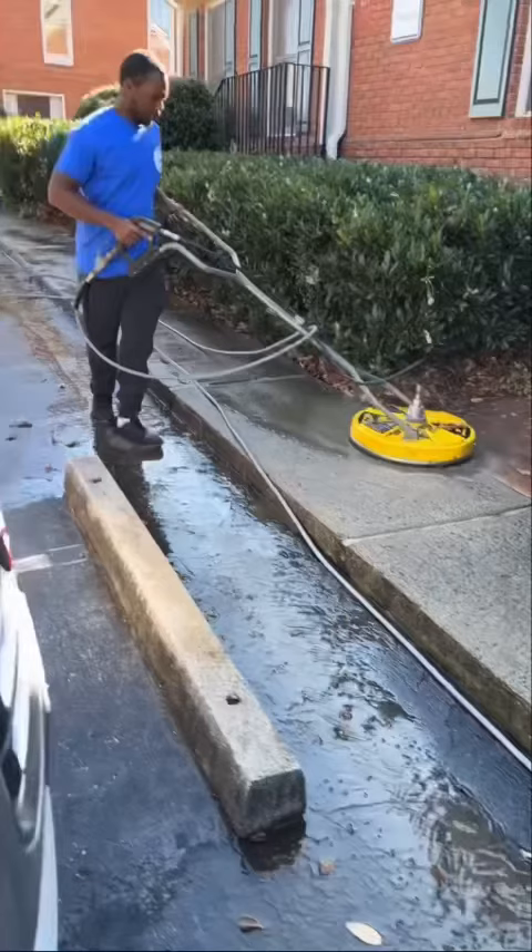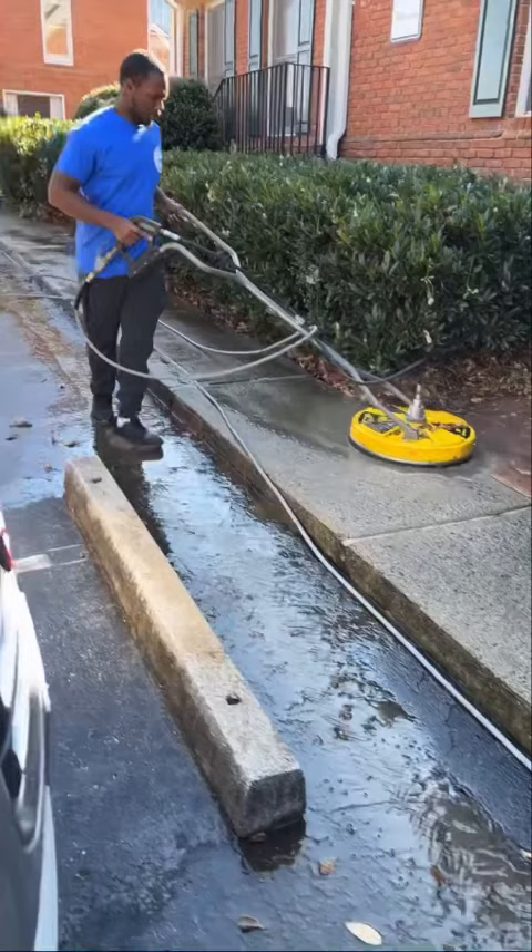We had to take the surface cleaner off for the small parts. But again, thank you all for watching — this is another video with Smart Wash Cleaning.